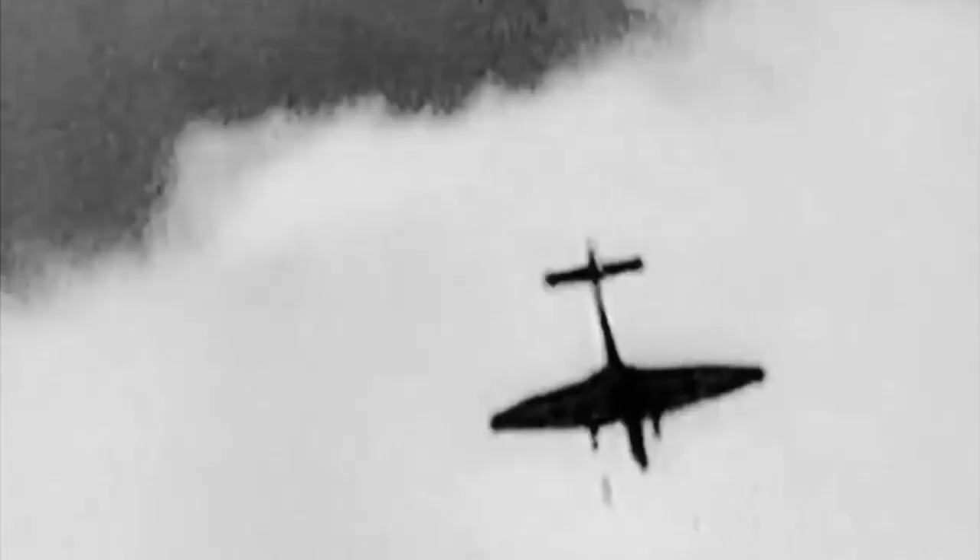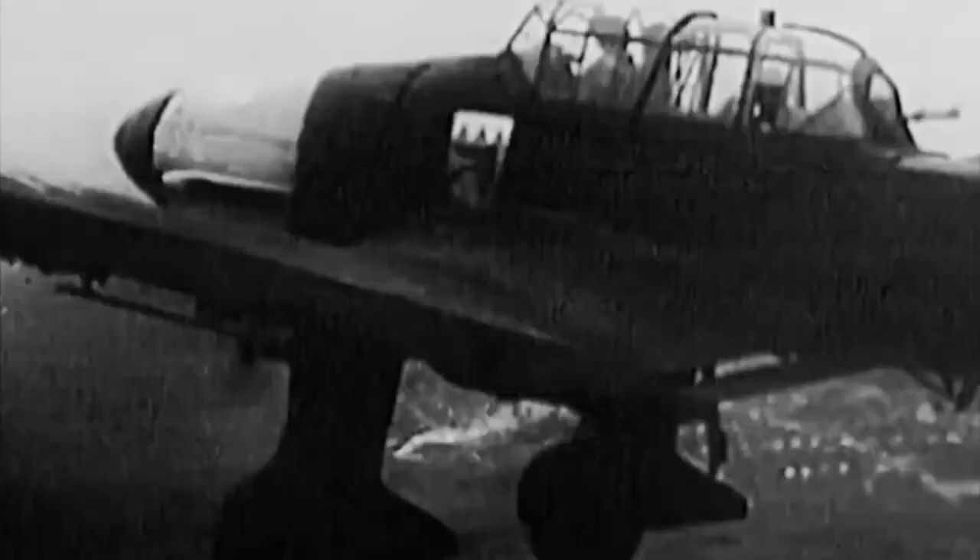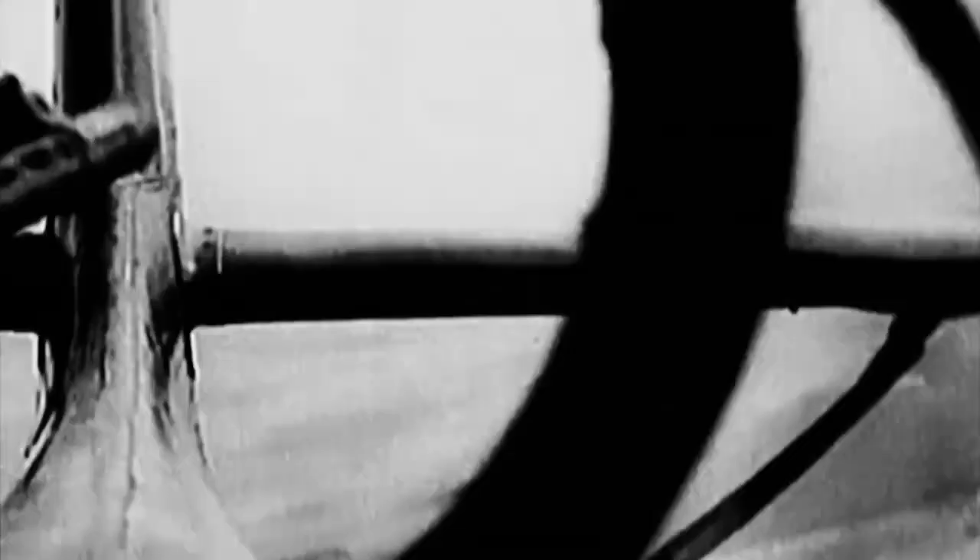Despite its effectiveness in this role, the Ju 87 became increasingly vulnerable as the war progressed and was eventually phased out in favor of newer aircraft. Flying at 4,600 meters (15,100 feet), the pilot located his target through a bombsight window in the cockpit floor. The pilot moved the dive lever to the rear, limiting the throw of the control column. The dive brakes were activated automatically, the pilot set the trim tabs, reduced his throttle and closed the coolant flaps.